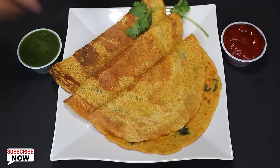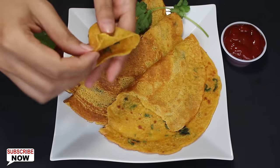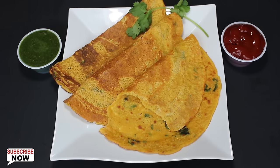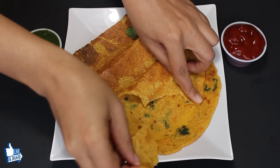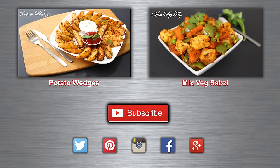Cheelas are looking so amazing, so let's take a bite. I must say they are really delicious with a perfect balance of softness and crispiness. They are usually served with green chutney, ketchup, or you can enjoy them with a cup of chai. They are perfect for a light breakfast or as an evening snack. So try this easy and light recipe and just enjoy. Bye bye! Have a healthy eating. Bye bye!